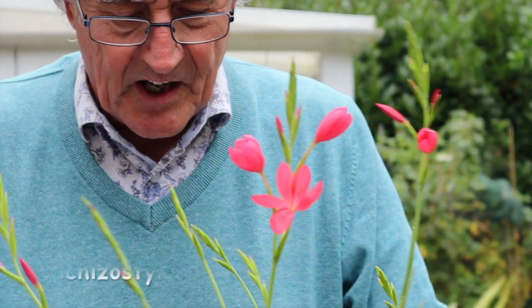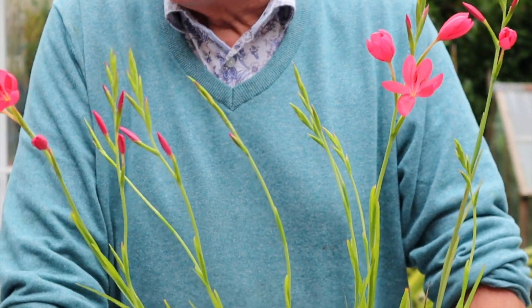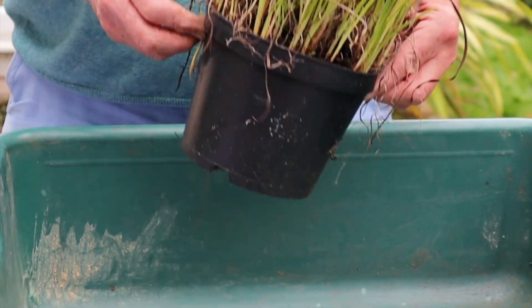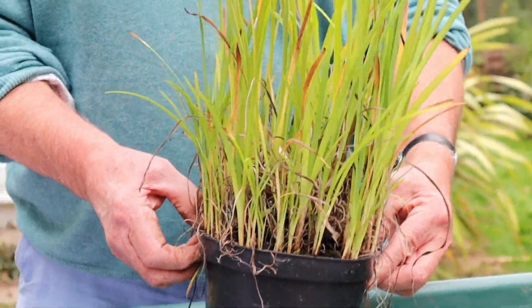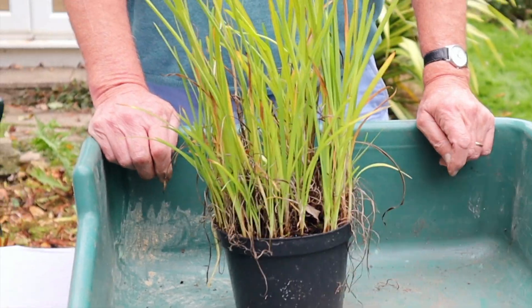This is Hesperantha. You might have known it as Schizostylis, but now it's called Hesperantha, which is a much easier name to pronounce. But if you look at this — look how full it is. So what I can do now is quite easily break that up into several little bits.